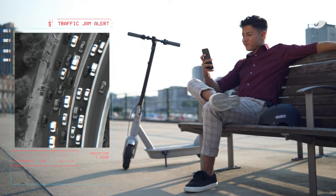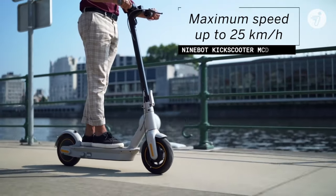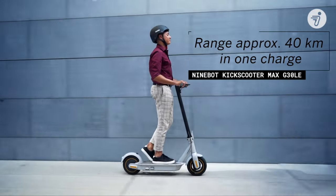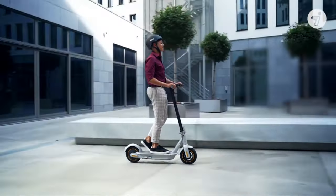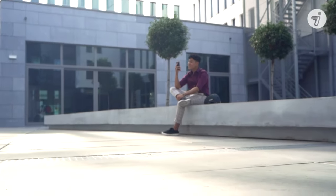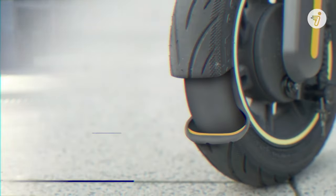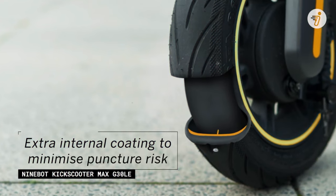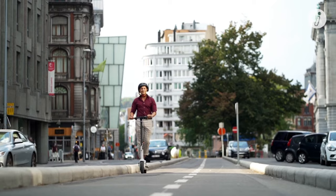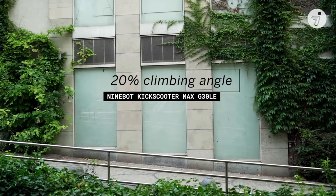The most significant improvements are the transition to 10-inch tubeless tires, as well as a switch to a 350-watt motor at the rear wheel. Further additions include the integration of a brake drum at the front wheel and the installation of a larger battery that delivers up to 65 kilometers of autonomy. Switching to tubeless tires helps maintain air pressure to reduce road bumps without the risk of tires bursting. The device also switches to 10-inch diameter wheels from the 8.5-inch wheels of the previous model, improving the ability to overcome small bumps and making the ride smoother.